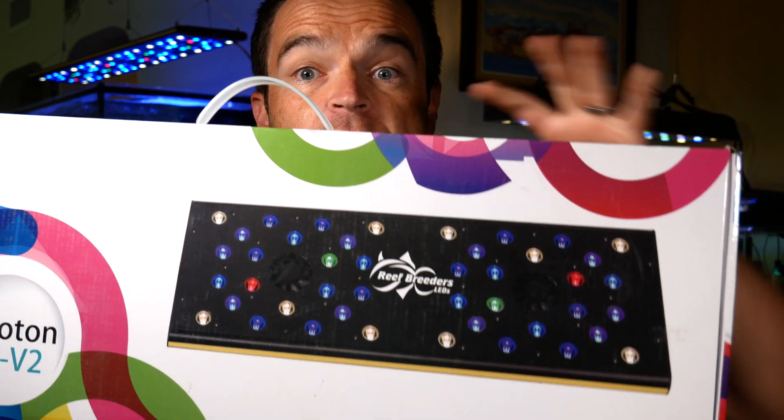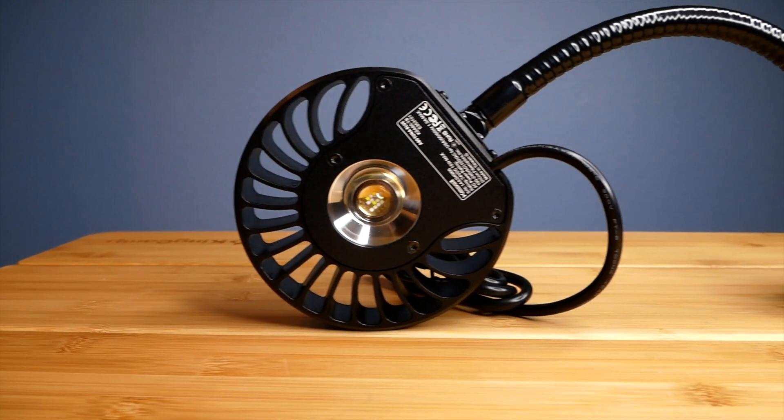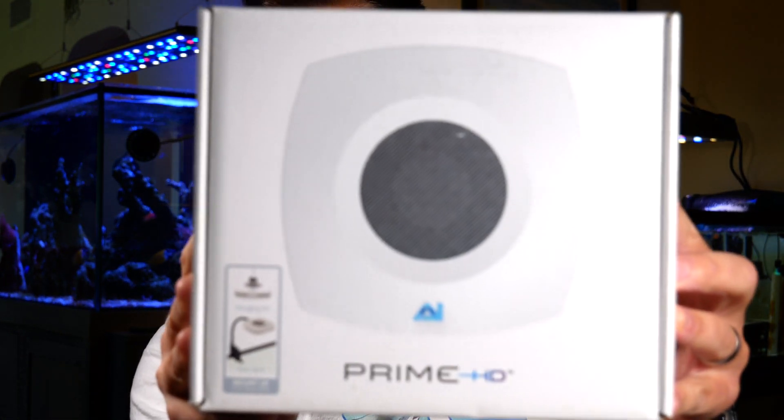My second recommendation, and the one that I use on all my tanks, is the Reef Breeder Photon V2s. These are middle range price-wise, they come in different sizes, a really slick fixture, and programmable using the controller that comes with it. My third recommendation for a small tank is the Kessil A80 — good for 10 to 20 gallon tanks, affordable, less than $150, but really high quality light.